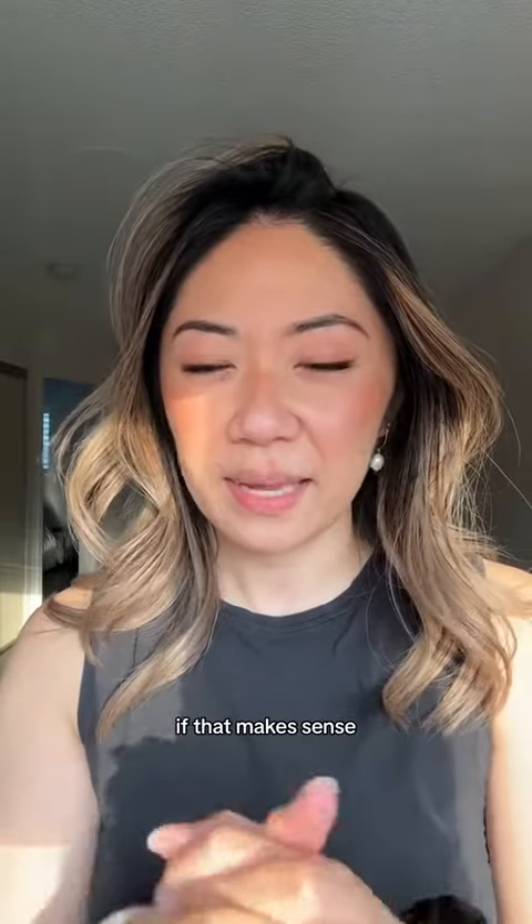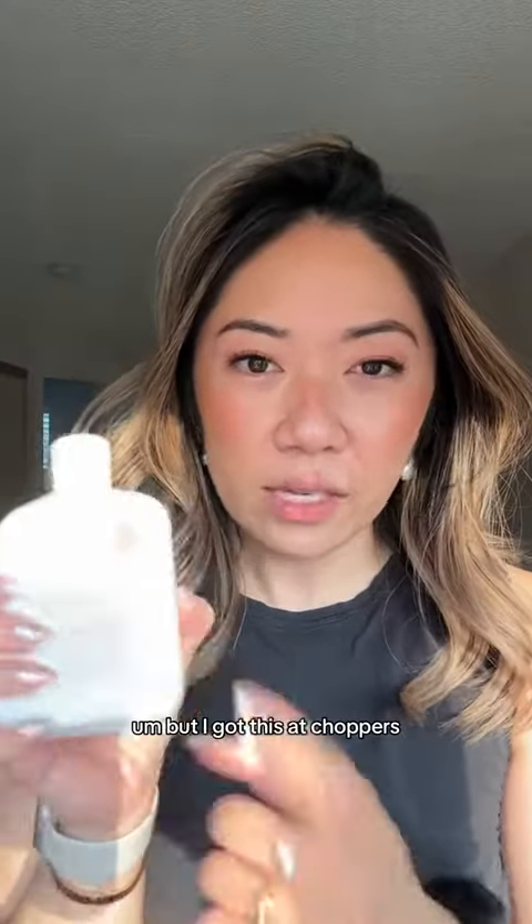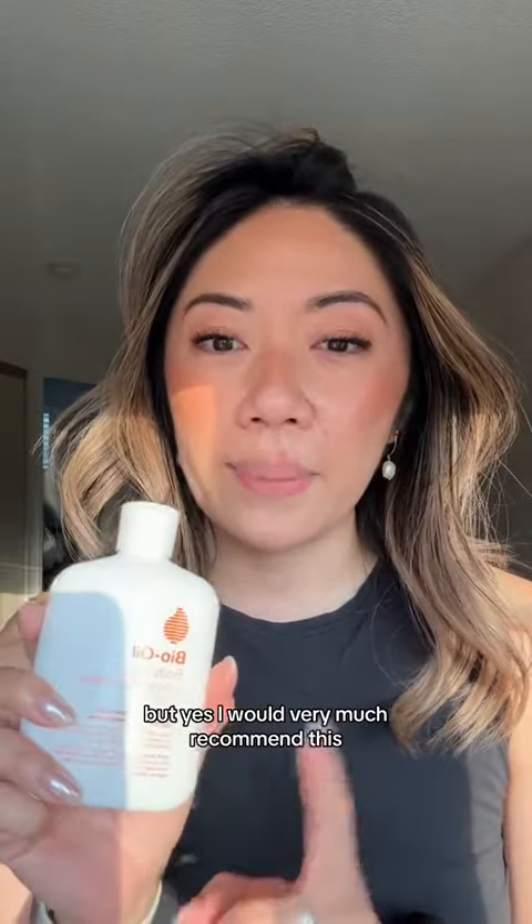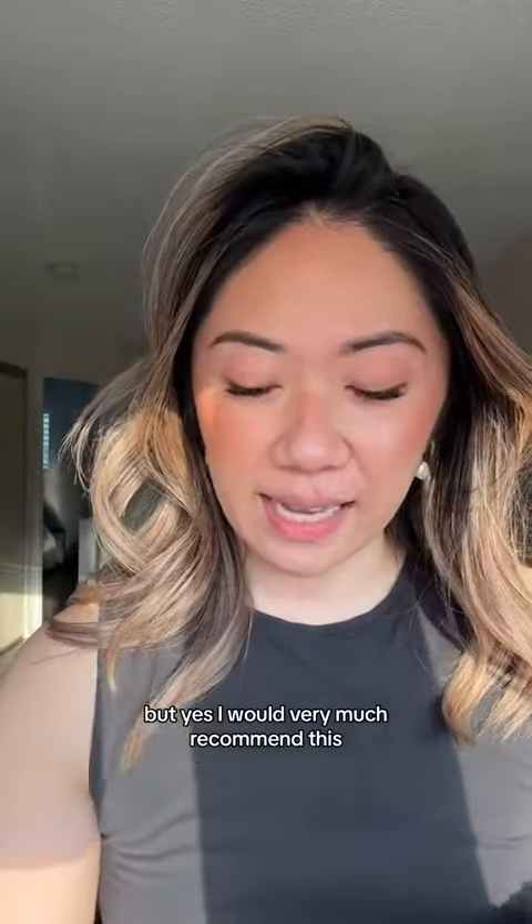I got this at Shoppers and I really like it so far. I bought it on sale — I think it was $16.99, but I could be wrong. I would very much recommend this, and I think it's really good going into the winter when you need to layer up on lotions.